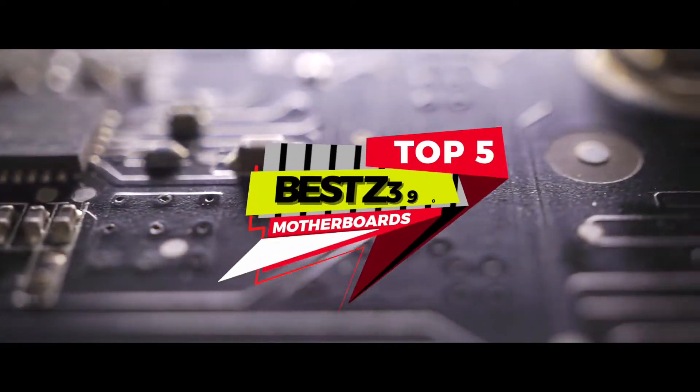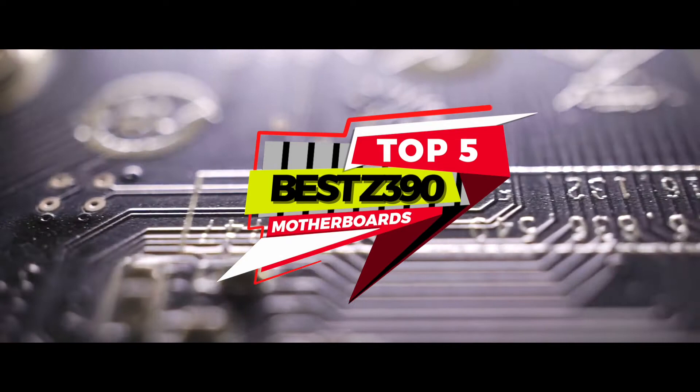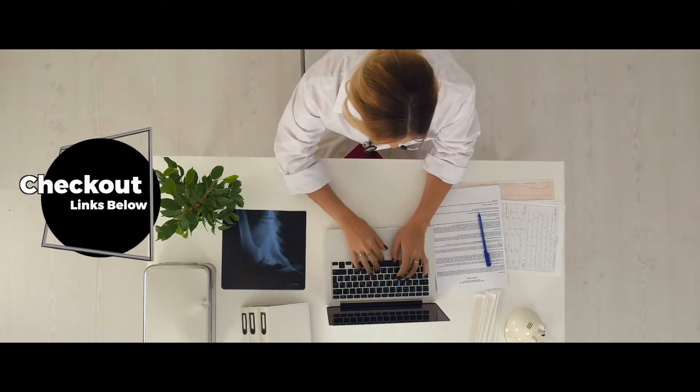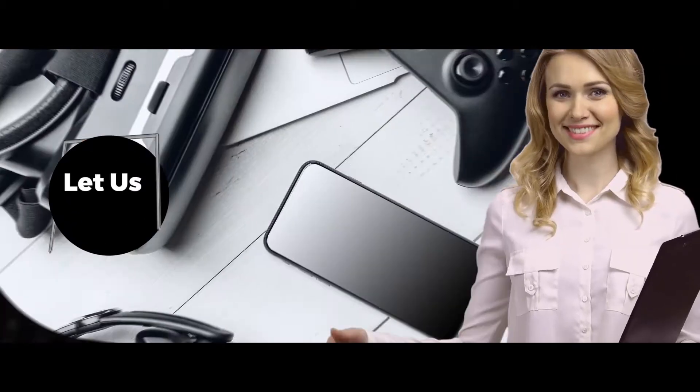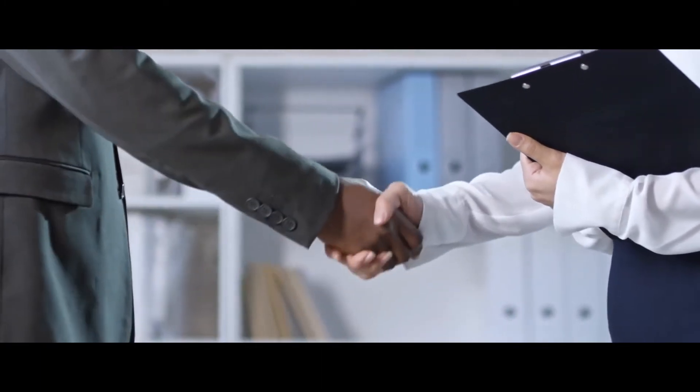In this video, we compiled a list of the top 5 best Z390 motherboards on the market today. Be sure to watch till the end for our best recommendation. If you want more information or updated pricing on the products mentioned here, check out the links in the description below. If you have another product you'd like us to review, let us know by leaving a comment down below. So without further ado, let's get started!